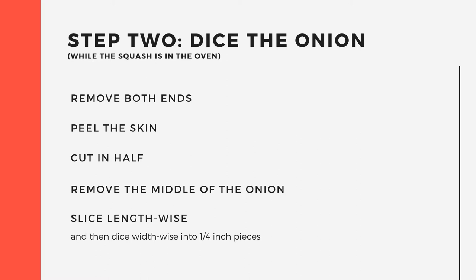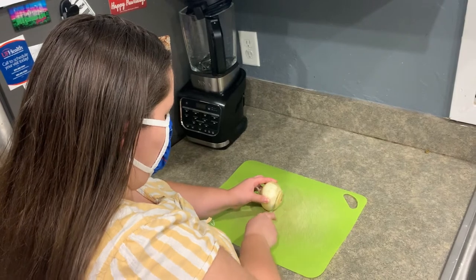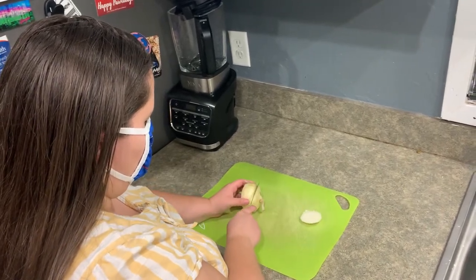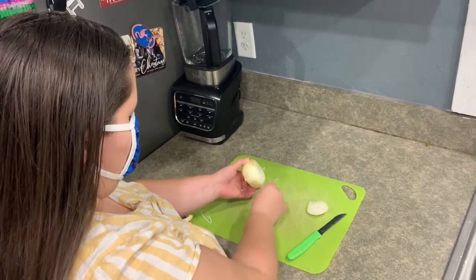First up is the onion. We want this in quarter inch pieces. If your knife skills and cutting techniques aren't up to par or you need to brush up on your skills, the Field and Fork campus food program has a great tutorial on their YouTube page.